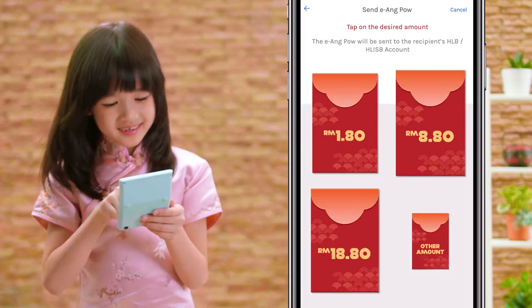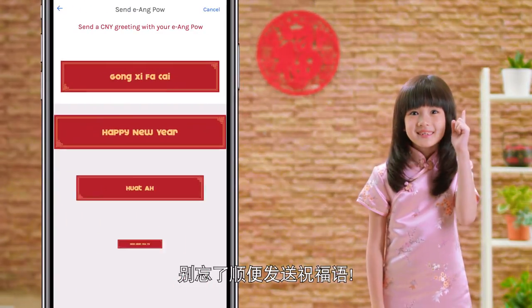Just fill it up. Choose your amount — be nice!